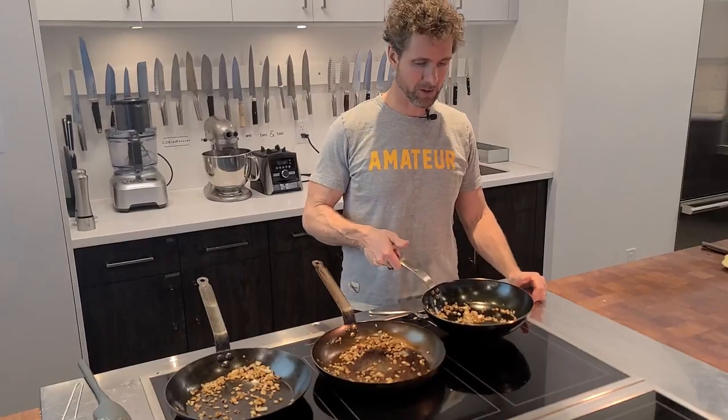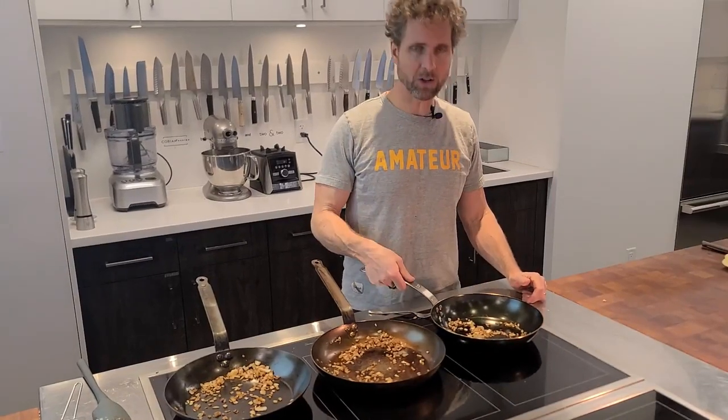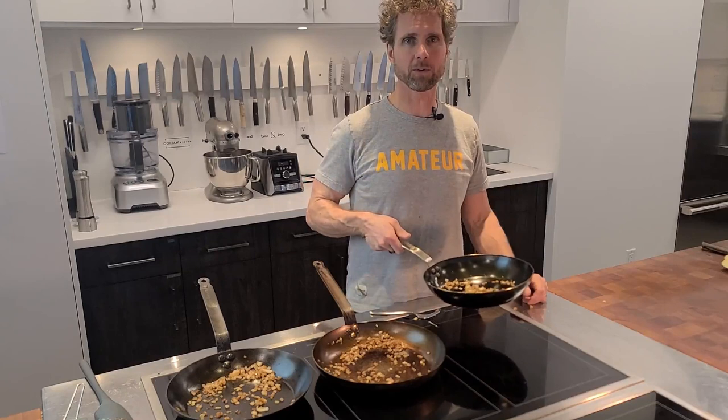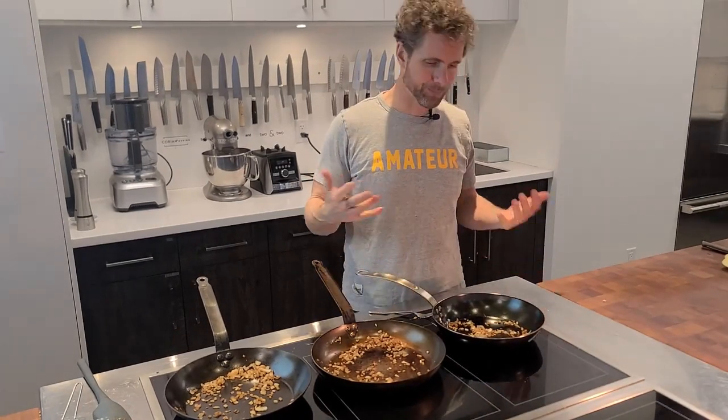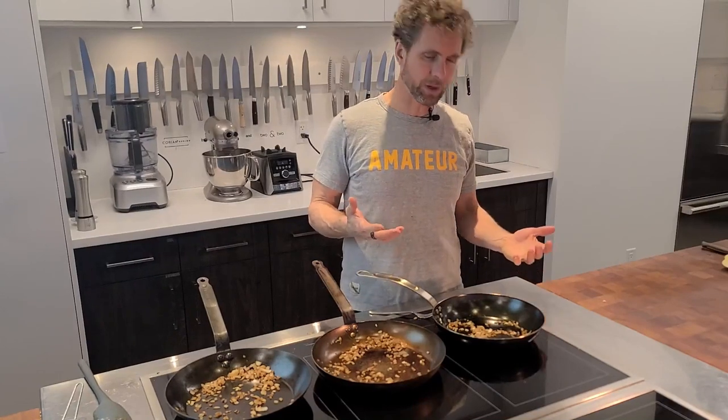I would go for something heavier. I really don't find the handle overly comfortable — that's more of a negative for me. It just seems to be all hype, and people are talking about it because they're putting a lot of money into marketing. But I'm not a super big fan.